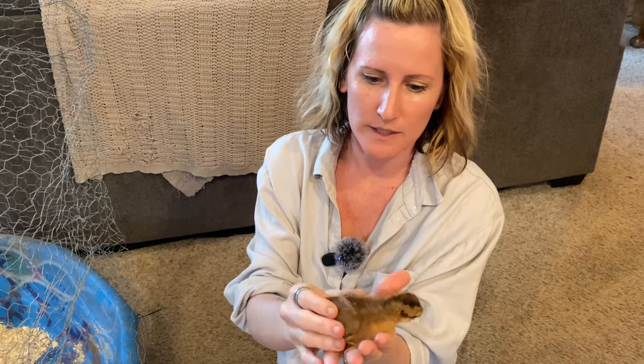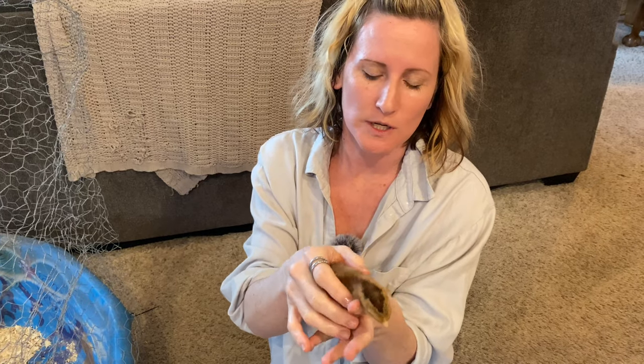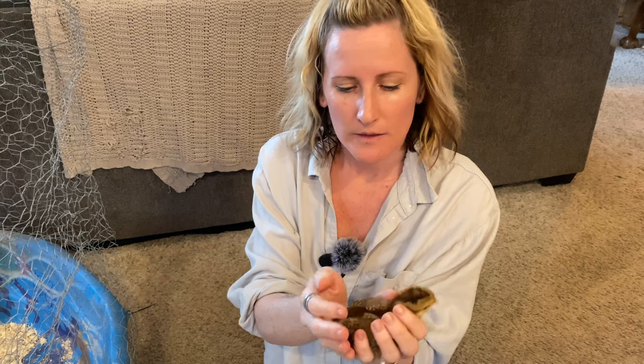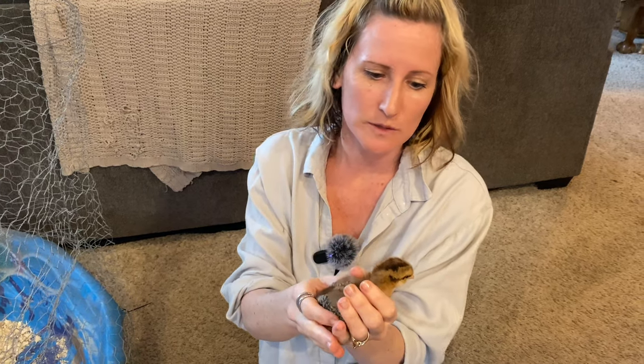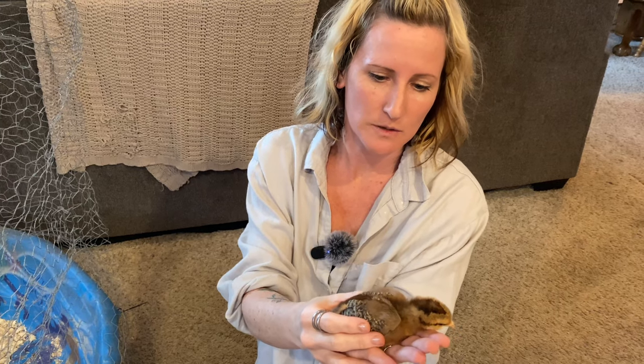These little guys are Bielefelders. They're a German breed, very beautiful. They're also a dual purpose chicken, which means they can be used for meat or eggs. They will lay a darker brown egg, not quite like a Marin but pretty close. They're pretty beautiful birds also.